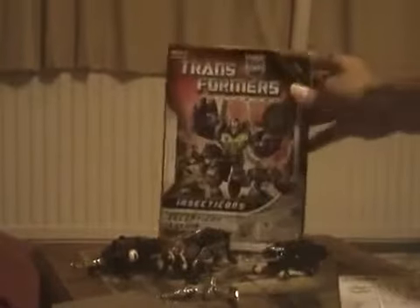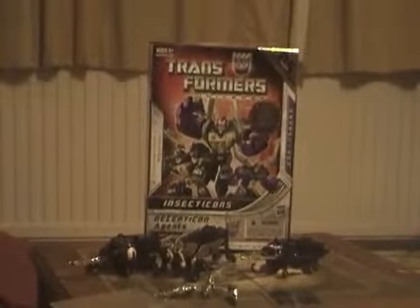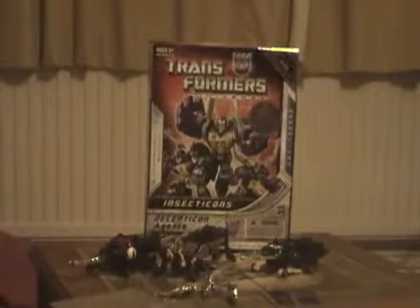If you open this box you see the Insecticon known as Hardshell — I prefer to call him Bombshell, but Hardshell is the newer name. There is also Kickback, who kept his name, and Sharpshot, originally known as Shrapnel. I'm glad I got this from Royal Mail today because I bought it on eBay and it is a Toys R Us exclusive. It also comes with stickers which I'm not going to apply, and a new set of instructions on how to transform the Insecticons.